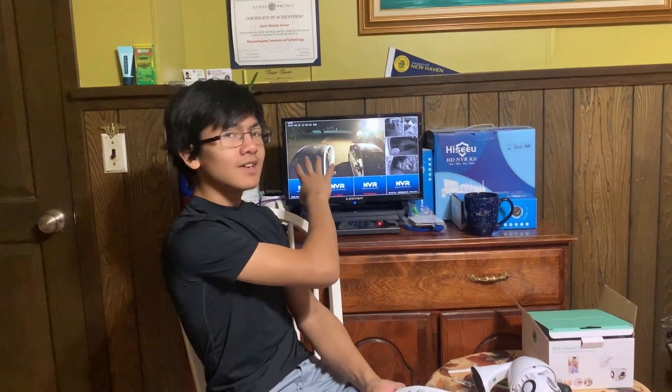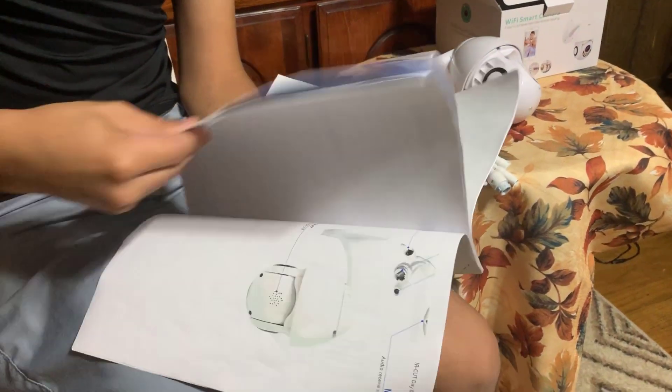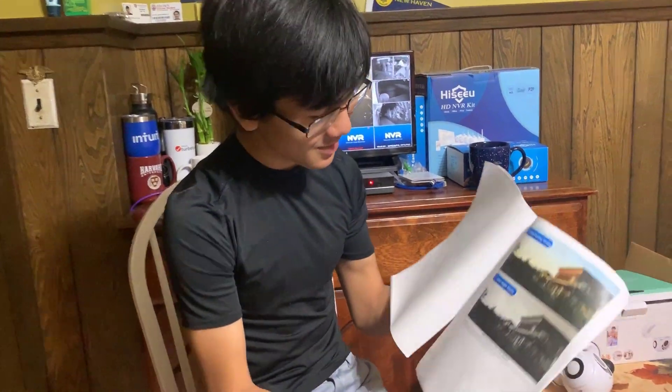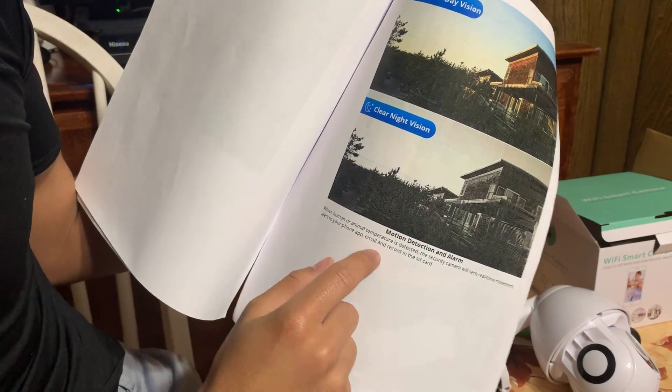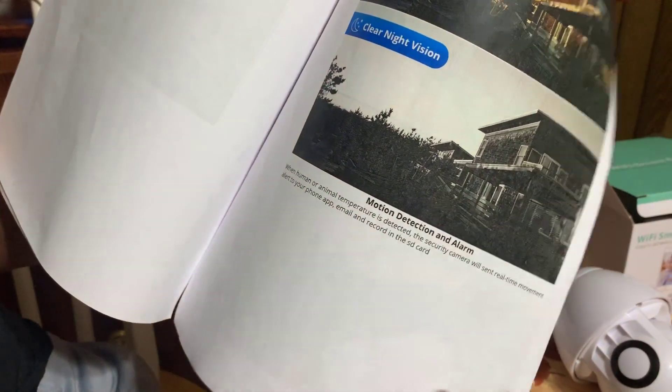Next, for the features, we have Motion Detection Alarm. I originally hypothesized that the motion detection alarm works by detecting big changes in the video image — like a big blob of the video changing. But actually, what it does is alert you when it detects a human or animal temperature. The way it does that is because it has night vision, which uses infrared, and infrared allows you to see the temperature of things. So when a human or animal temperature is detected, the security camera will send a real-time movement alert to your phone app, email, and record to the SD card.